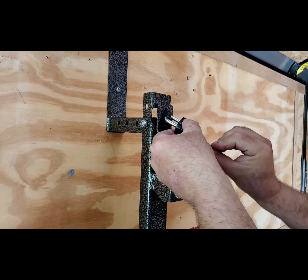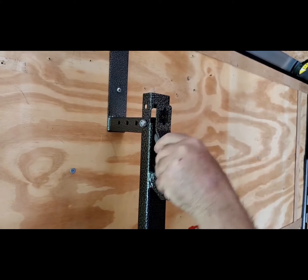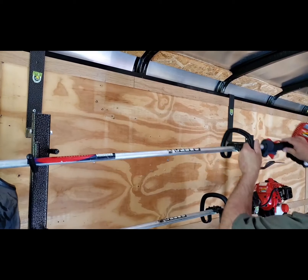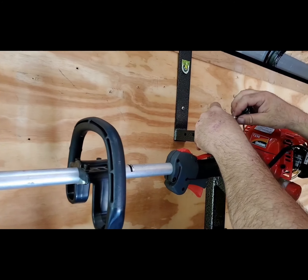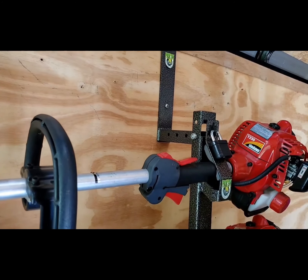This rack comes with key-alike locks for security purposes. It is very simple to use — you simply install the weed whacker like so, push the hasp up, and using the enclosed locks, simply lock the unit in place.